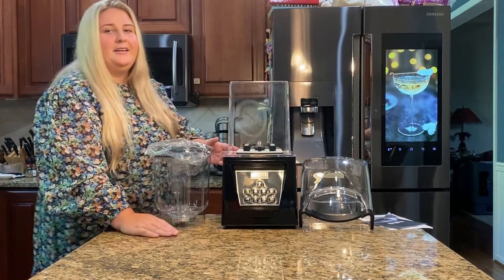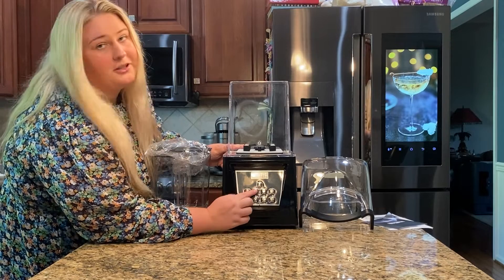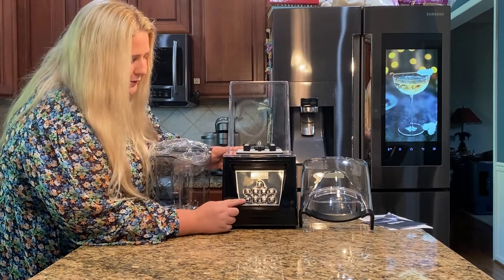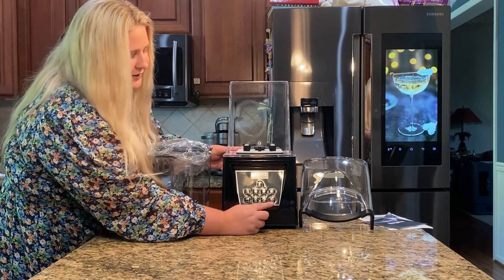As you can see over here, there is an option to crush ice, an option to clean, an option to juice, and an option for smoothies. Down here you can also adjust the speed, the time, pulse it, and then obviously the start button.